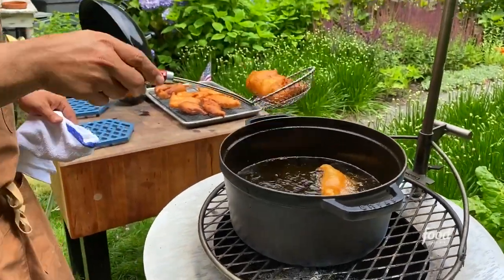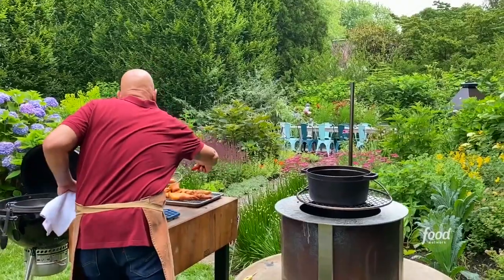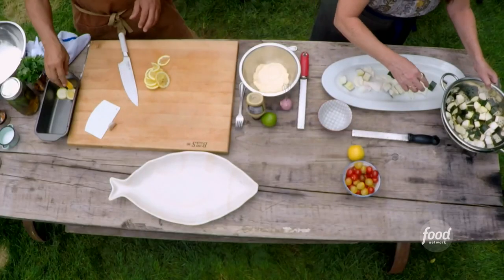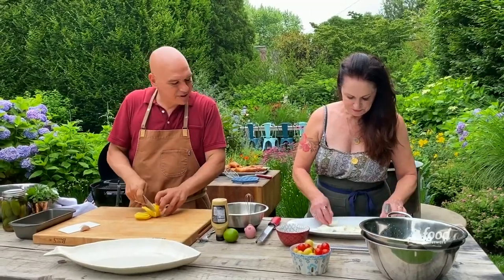They're beautiful and golden brown and that oil is still moving and happy, which means we maintained our 360 degrees. So I'm just going to pull these off and let that oil drip away. And I'm going to put some lemon and parsley in a little bit of flour with salt and pepper and crisp them up — it's just a fun, flavorful garnish. I love a fried lemon.